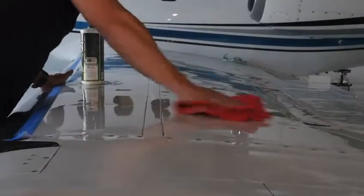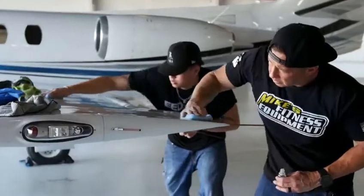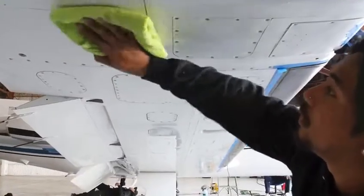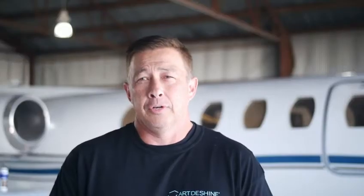After everything's polished out and the aircraft is acceptable, we go through and do a prep wipe-down. This will remove all the residue left over from our polishes and compounds, making sure that we get a good bond between the nano-graphene coating and the aircraft. After this is done, we start the coating stage.